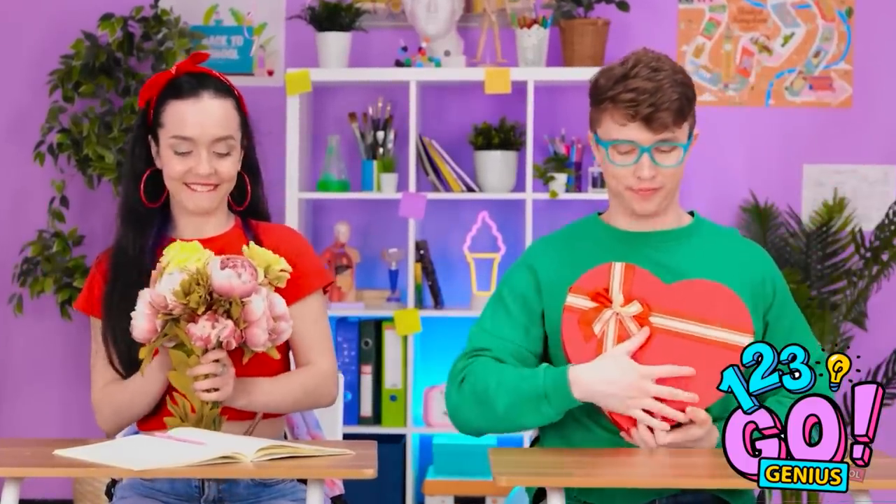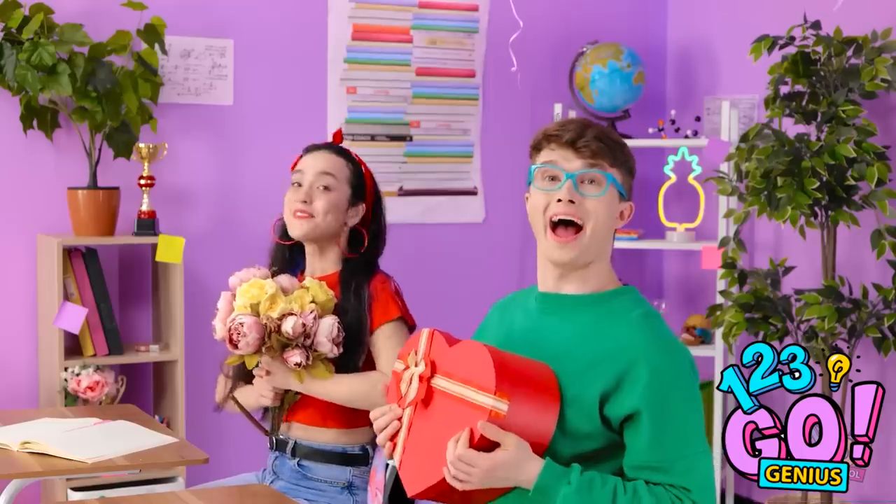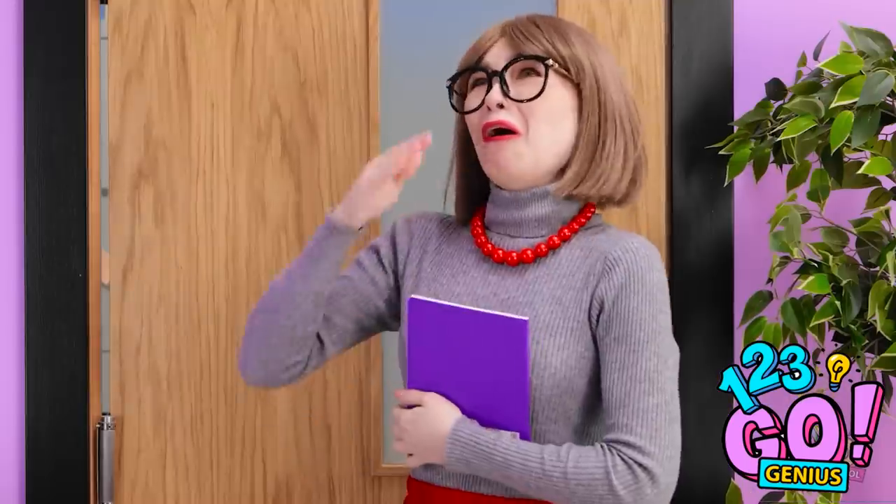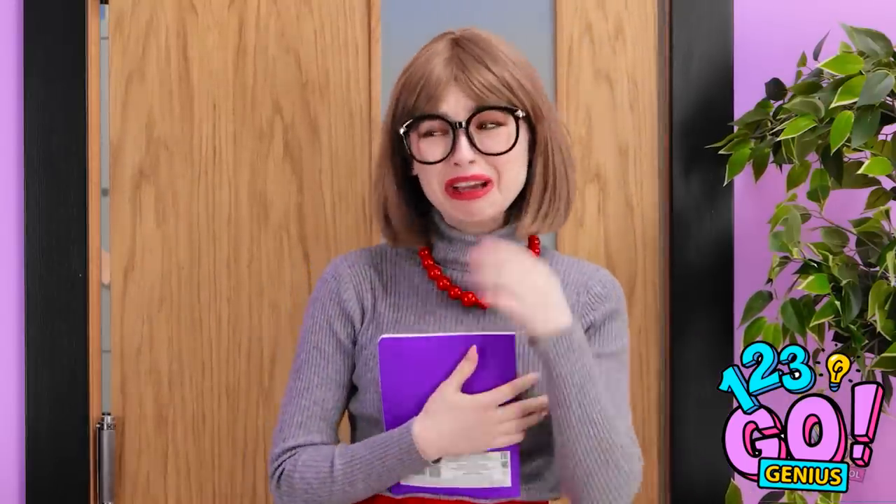Surprise! That's so sweet! I can't believe you did this! I'm getting emotional! Thanks!